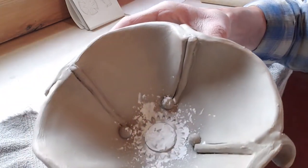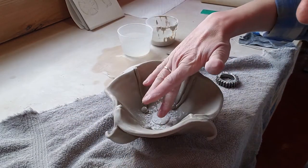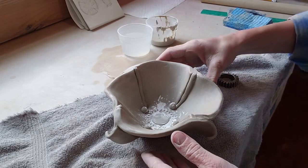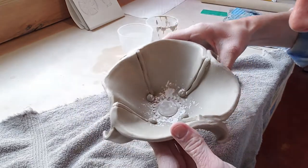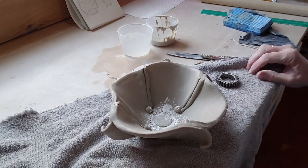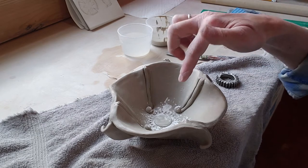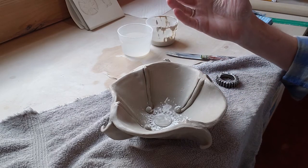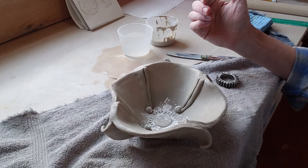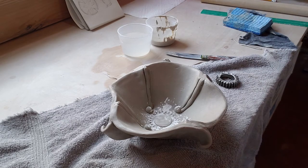Don't worry if you still have cornstarch in there - it's going to burn out in the kiln. If you get it wet it will start to dissolve, but I don't like doing that because I don't want to make the clay wetter than it has to be. So just leave the powder in there, it's going to be fine. If it's really bugging you, don't touch it until it's completely bone dry and ready to be fired - by then it'll just burn out in the kiln.